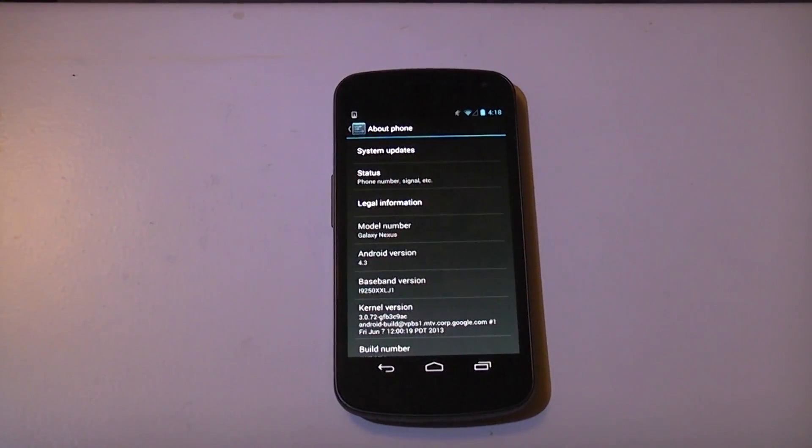Hi guys, TechGeek for Life here. Today I'm going to be showing you how to flash Android 4.4 KitKat onto your Samsung Galaxy Nexus i9250. That's the GSM model, so you can't flash this on any of the other variants.